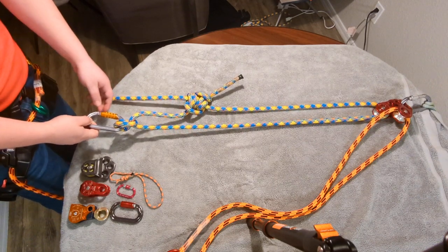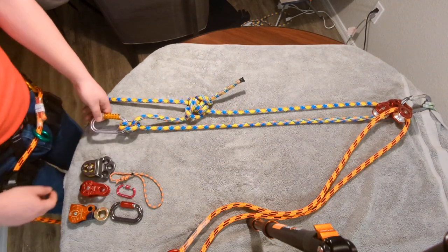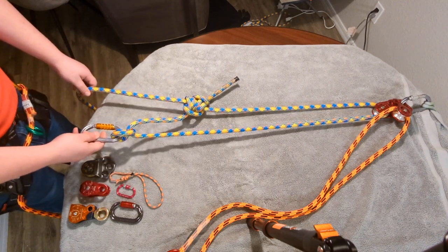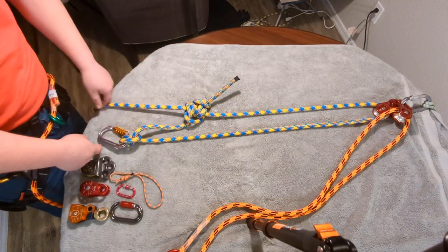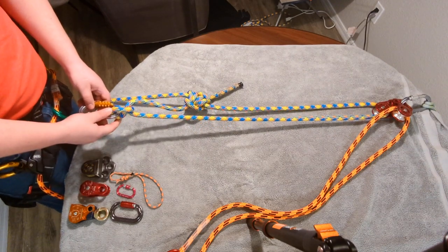You can use a pulley in your double rope systems and also your lanyard. Here I've created an old-fashioned double rope setup. The rope goes up over a limb or through a friction saber, down to the climber where a clove hitch is made.